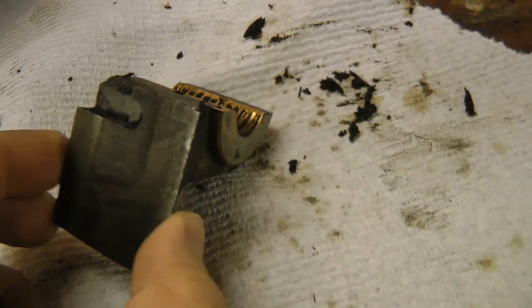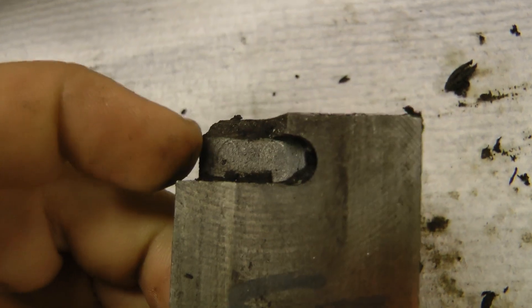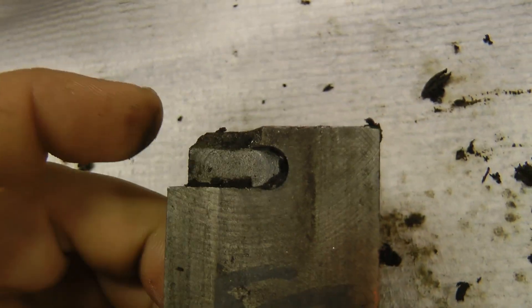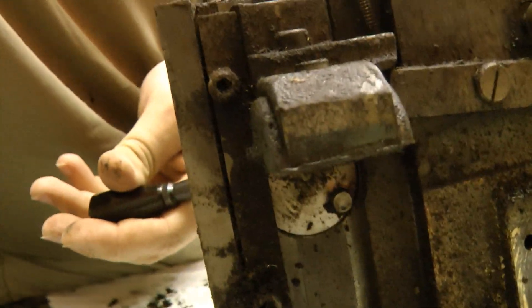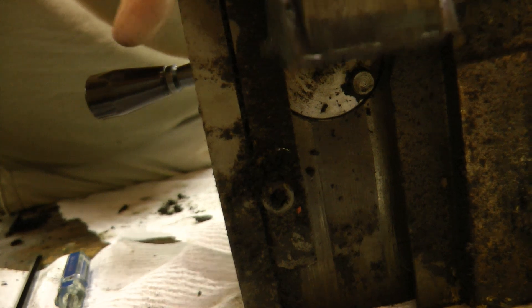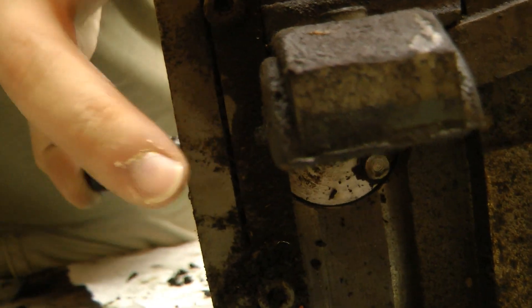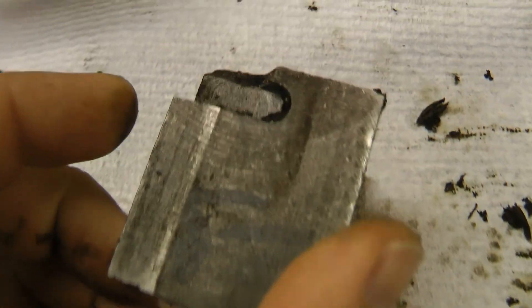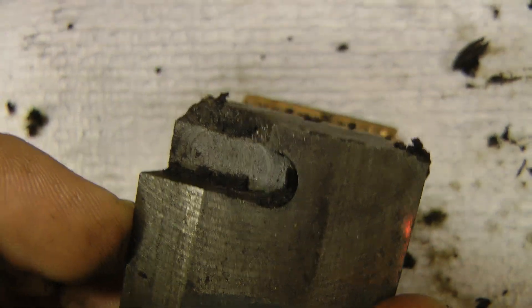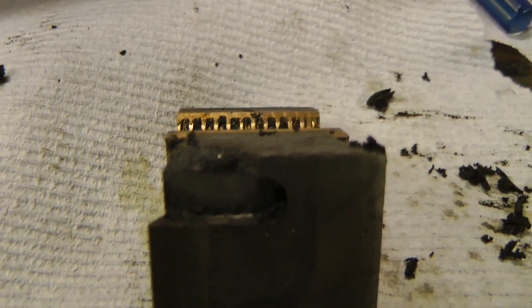Another, less serious problem is these half-nut clamps. The cast iron is broken here — this piece that rotates and pulls these down into place. As you rotate it, it pulls these down. It's kind of a bad design having such a thin piece to be pulled in like that. It was kind of a given that that would break eventually.